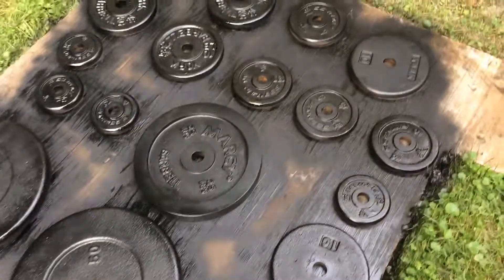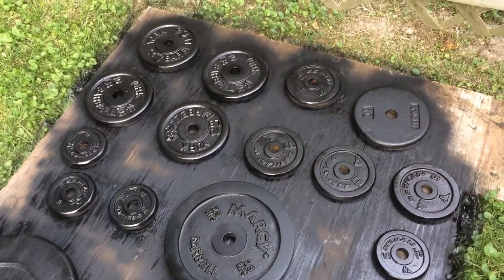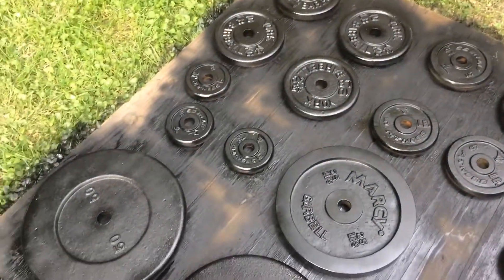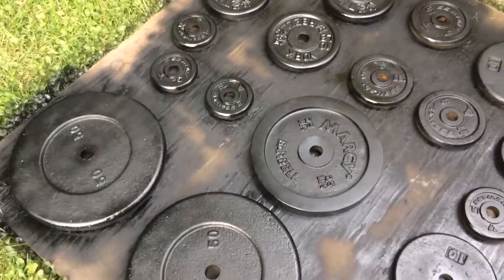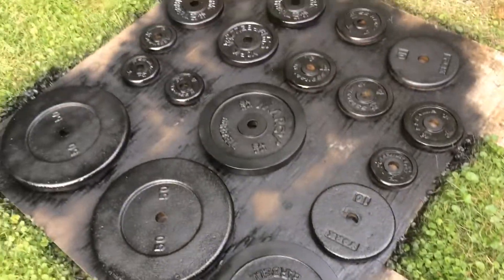And then I'm going to do a restoration on the bars, and that will be a different kind of follow-along process. Yeah, looking good so far. Alright, I'll update you in a little bit.